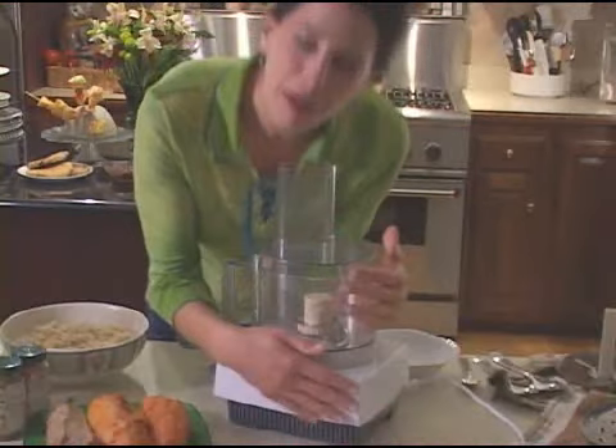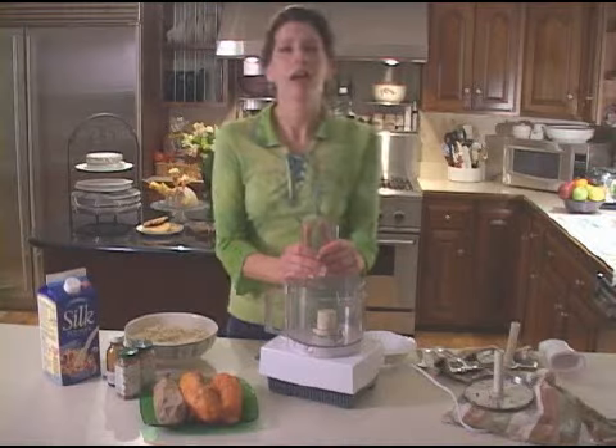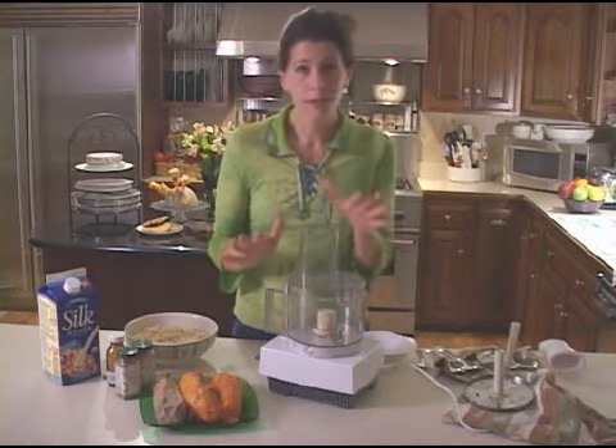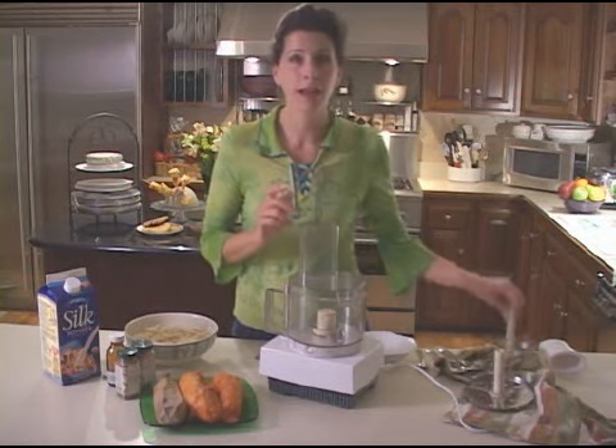My favorite thing in the kitchen is my food processor. I love my food processor. I recommend if you have one under a counter somewhere hiding, get it out. Put it next to your kitchen sink — you'll use it. It saves a lot of time.